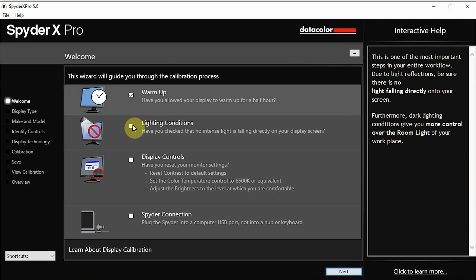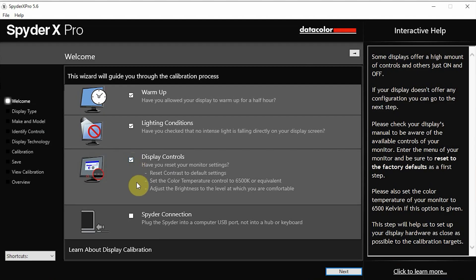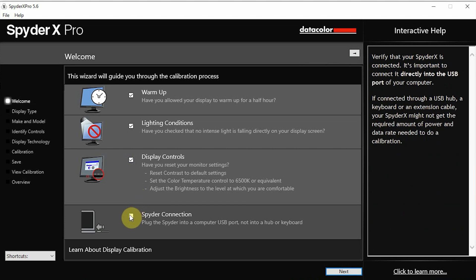Then you just want to go through the different steps it brings up on screen. The first step is to make sure that you've warmed up your monitor for at least half an hour. The next thing is to make sure there's no light falling on your monitor, so turn off any bright lighting in the room. And if you have any display settings that you've already calibrated on your monitor, you're going to want to reset those settings to default.